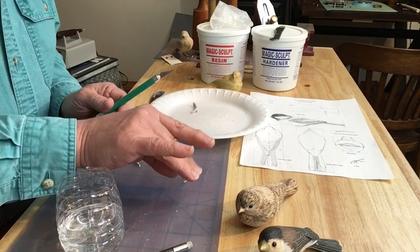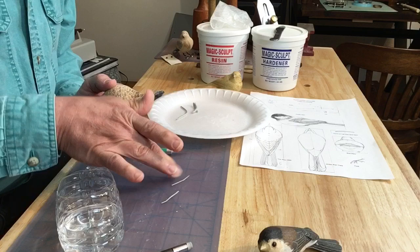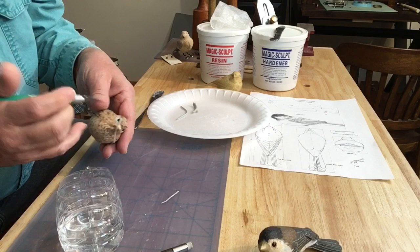You can reduce the stickiness by adding water. So when you're mixing it initially, you can add a little water and it won't stick to your gloves or stick to your hands.